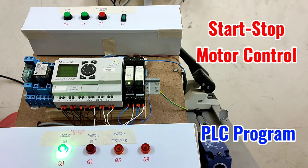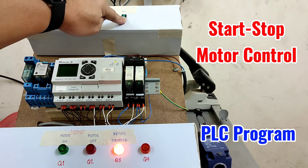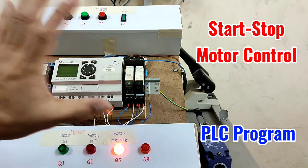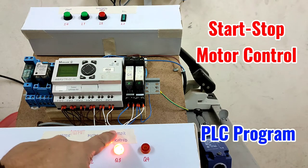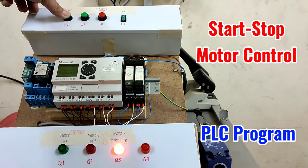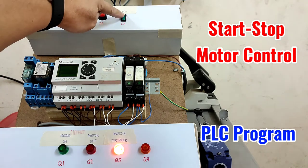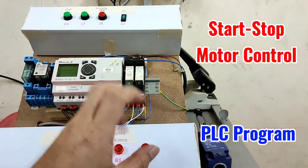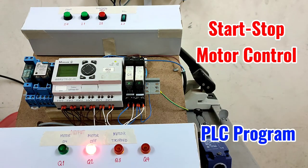Now in case the motor is tripped — let's say by a mechanical problem or an overload — input 3 will be deactivated. The motor will stop, Q5 relay stops, and the status of the motor becomes motor trip. The orange Q3 lamp will be activated. You cannot start the motor until you reset the overload relay. When you reset the overload relay and the mechanical or overload problem is rectified, the status of the motor will be motor off and it is ready to run.